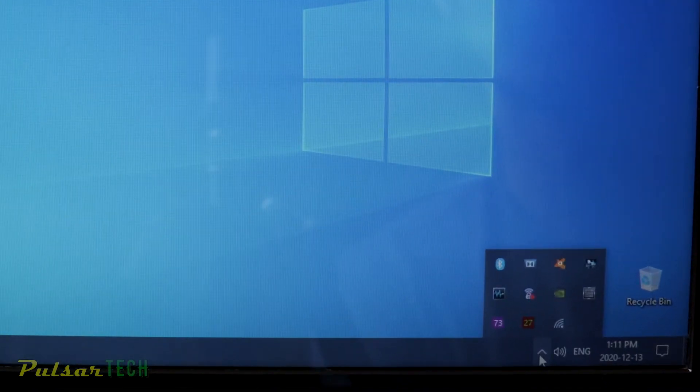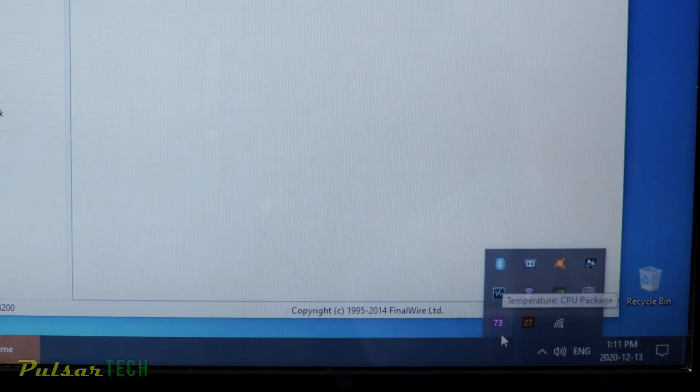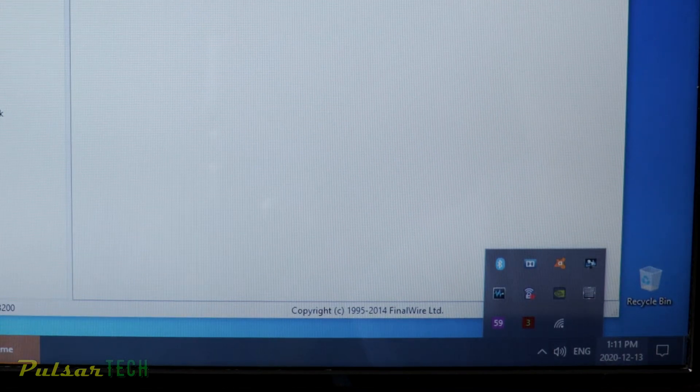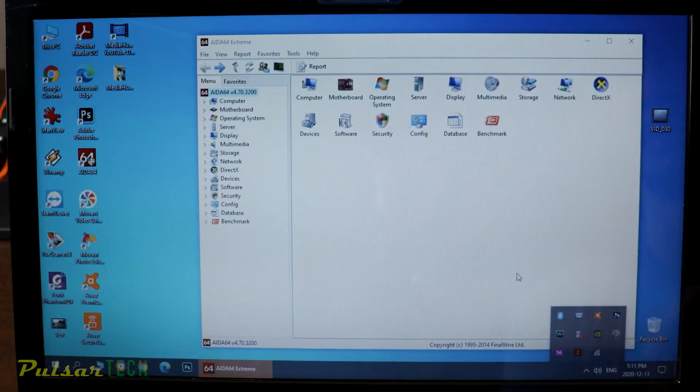To see the temperature reading from the sensors, I'm using the AIDA64 program. It shows you all the temperatures from the sensors. And as you can see, even under no load at all, the temperature sits pretty high. This is due to the poor heat transfer from the CPU to the heat sink. So let's go ahead and see how it's going to perform under load.